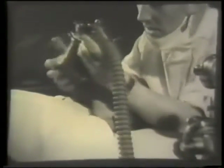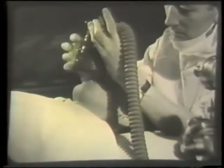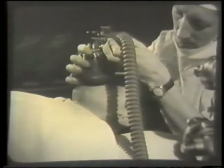Lower the mask gradually onto the patient's face. Induction will be slower this way but much pleasanter. A mask held tightly on the face often produces a feeling of suffocation which may lead to excitement in the second stage.